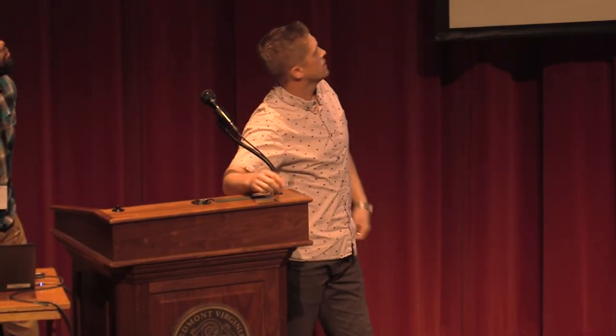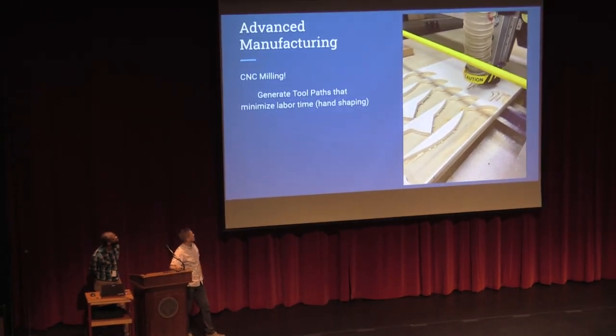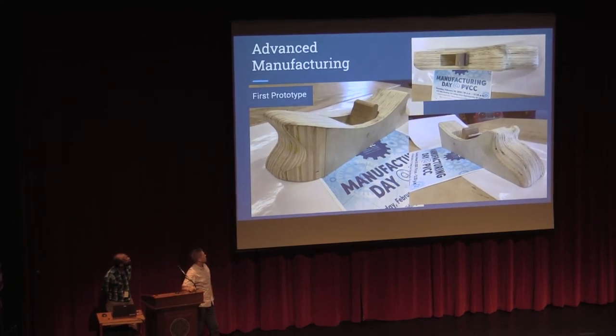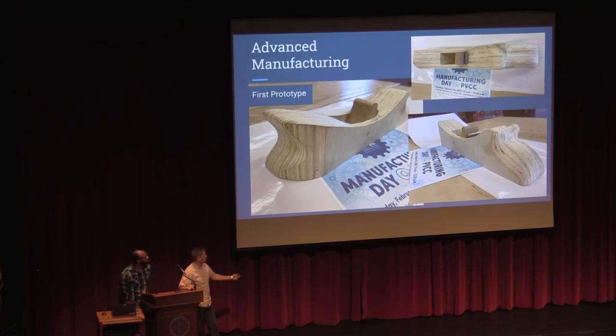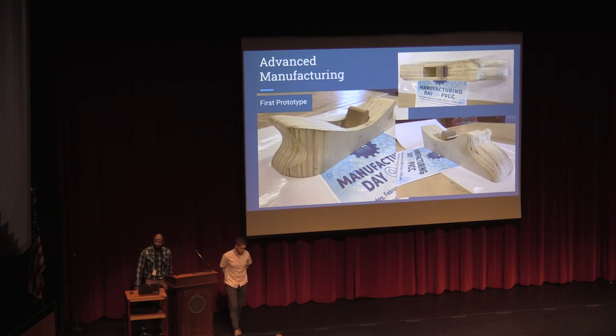That's what we ended up with. First prototype going to redesign — as all things go. But it was pretty awesome to be able to design and go all the way to that product with pretty minimal labor. So that's what we did. It was fun.